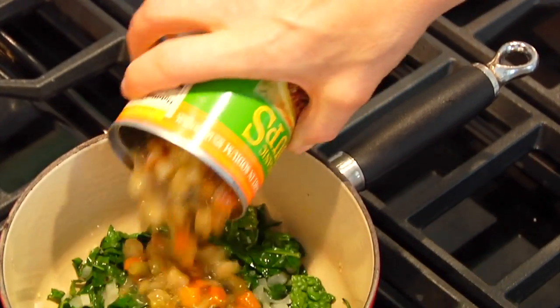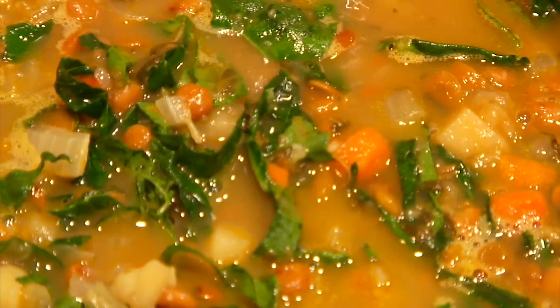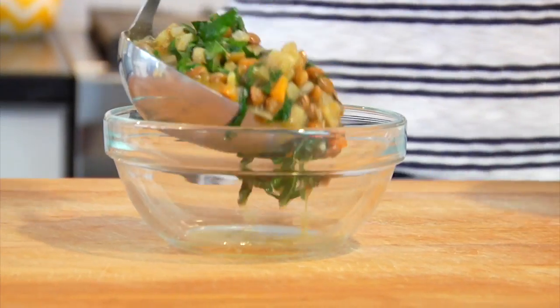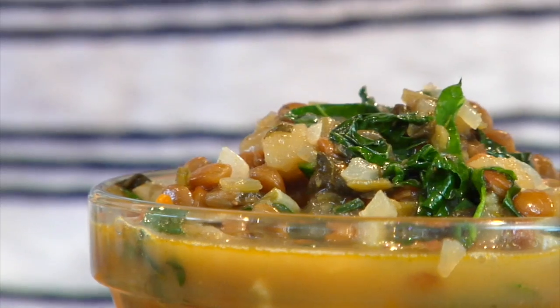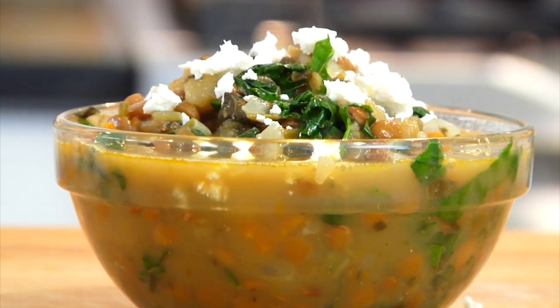Once the kale has cooked down a bit, add in the soup, give it a few stirs, and once it comes to a boil and is heated through your soup is ready. Pour it into your favorite bowl and, if you're feeling extra fancy, top it with a little bit of fresh crumbled feta cheese — a super simple, nourishing, veggie-packed meal that tastes fresh and vibrant and comes together in under 10 minutes.